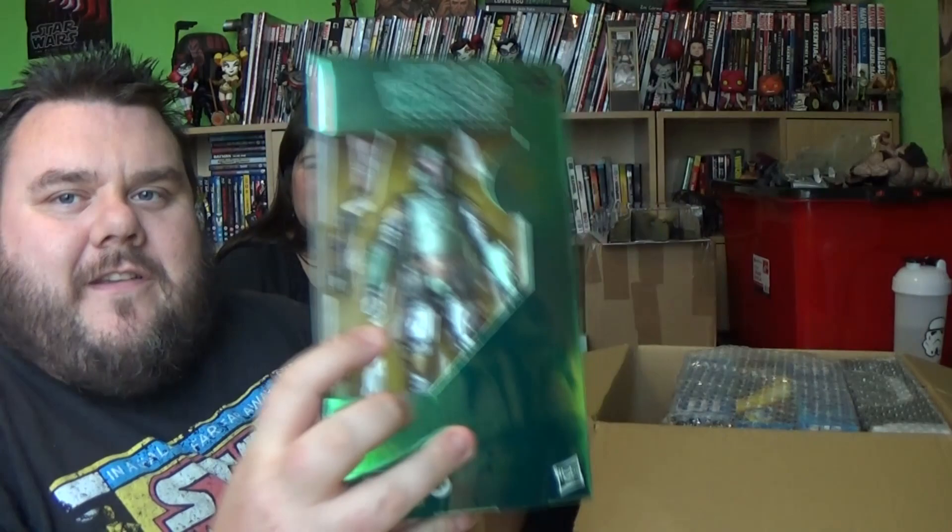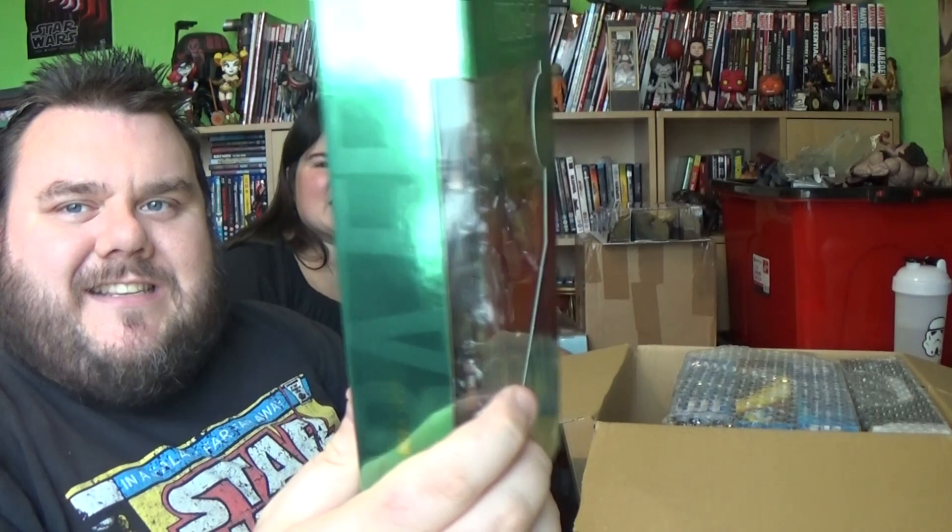Finally in my hands: my 40th anniversary Boba Fett in the Carbonite Crystal Box. Look at that shiny box — and look at the shiny figure. They're all metallic and shiny; it's basically Hasbro's way to get more money out of geeks like me, and I bought it.